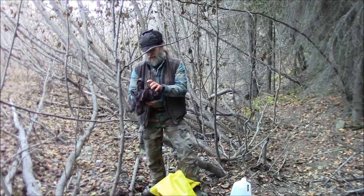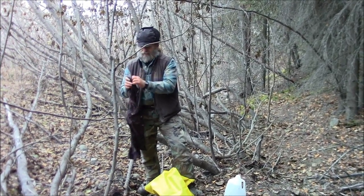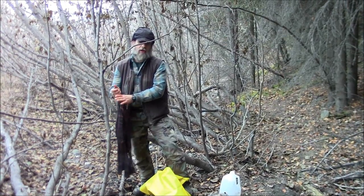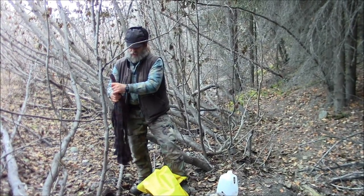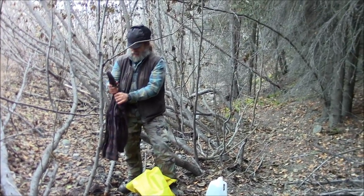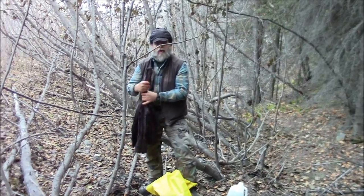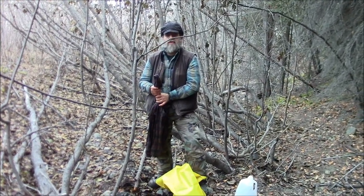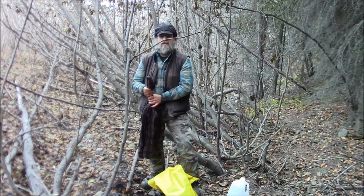Once you've got that all done and they're as dry as you can get them, wrung out as much as possible, then of course you'll need to hang them up in a place where they can dry. I hope you learned something — thanks for watching. We'll see you guys on the next video.